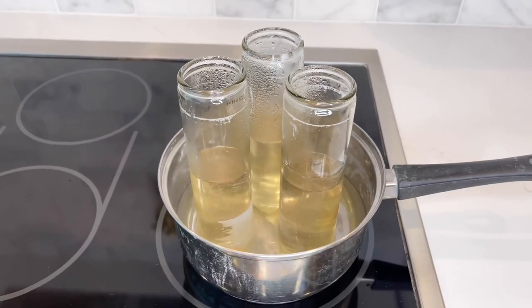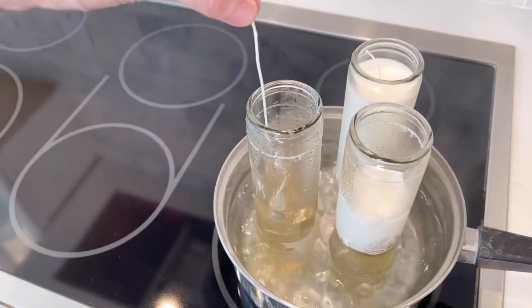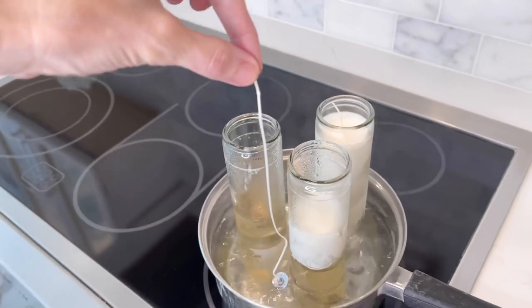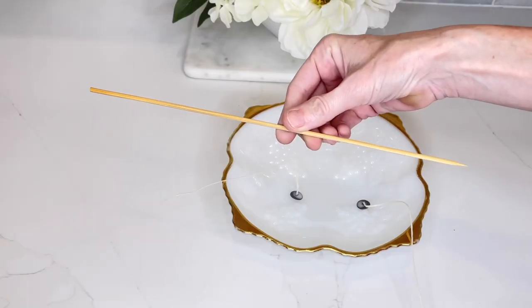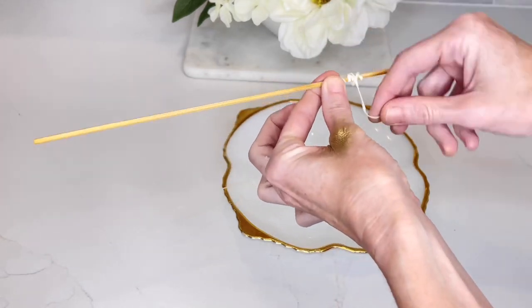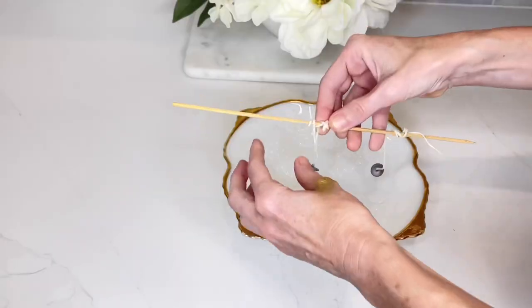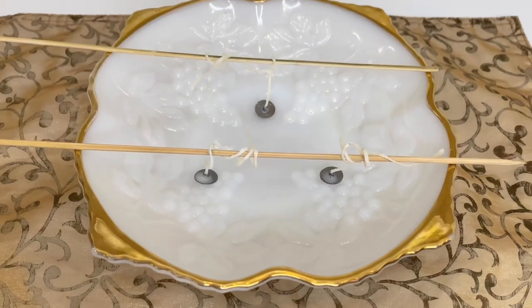Once my wax had been melted down into a liquid, I pulled out the wick. It's great that these candles come with a wick — that way you don't have to go out and buy anything else. I transferred the wick over to my bowl, and to hold it in place I got a wooden skewer and wrapped that excess wick around the skewer. I did that with all three wicks, and the skewers will hold the wicks in place as the wax solidifies.